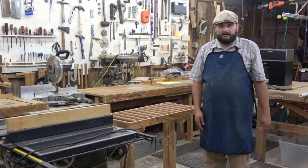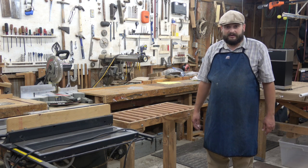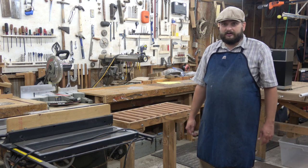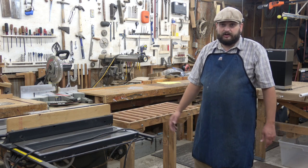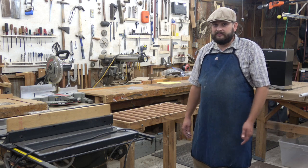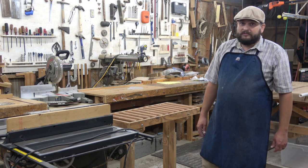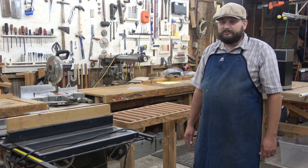Here we are, back in my dad's shop. It's nice to be home. This shop is where I grew up — they used to carry me out here when I was a little baby, so I've been in this shop for most of my life. It is good to be back home, I tell you what. I mean, I know this shop like the back of my hand, and I'm just glad to be back into familiar surroundings.